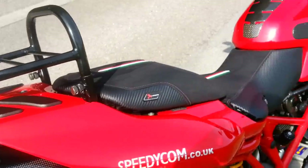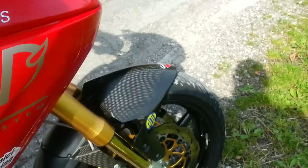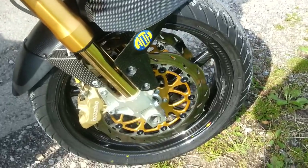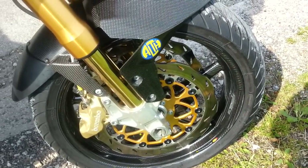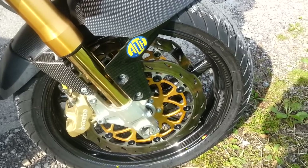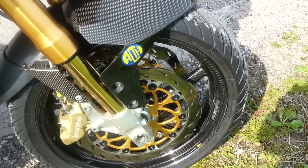Chassis wise on this machine, we shall start at the front. We have fitted a pair of VST wheels, ALF discs and increased the performance of the braking using higher spec 4 pad Brembos.